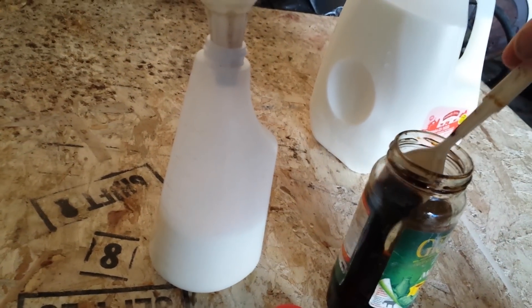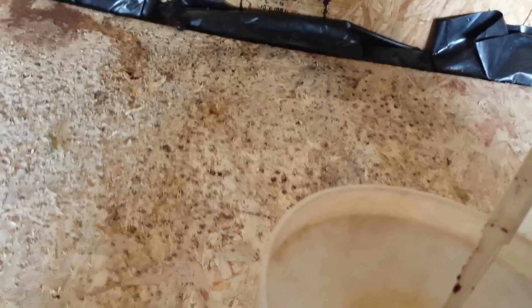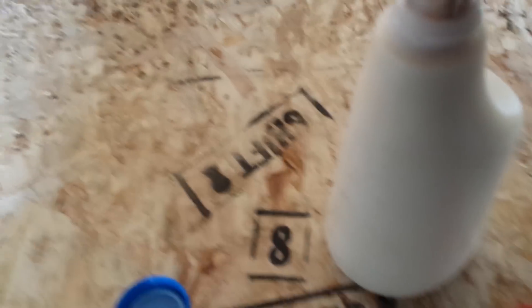I should have put the molasses in first because I'm going to shake this up — molasses is pretty thick. I'm going to take roughly about a quarter teaspoon. I also have a mixture of Epsom salt in my gallon of water with a little bit of molasses already. I'm filling the jar up, washing that molasses around to get it stirred up and mixed in.